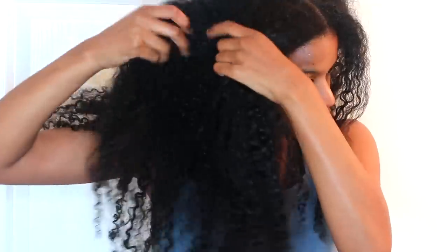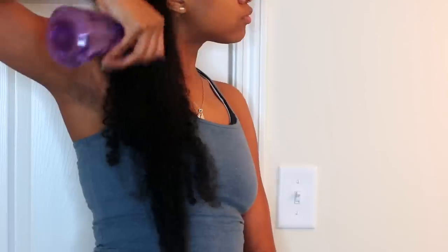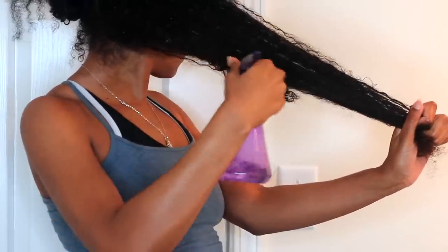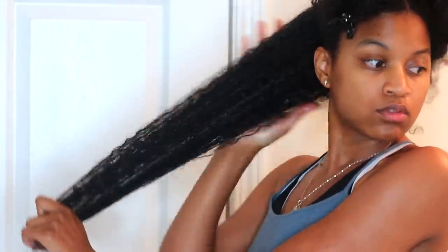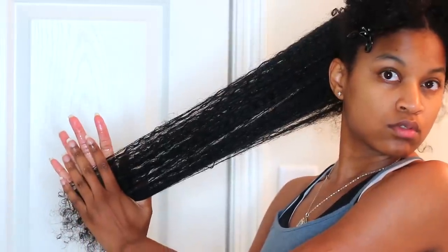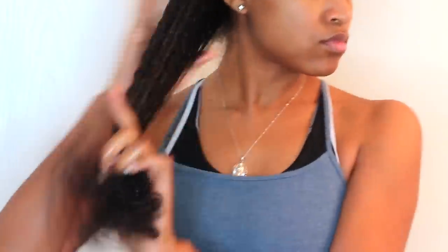If you are shampooing, you'll want to shampoo first and then apply the deep treatment, but since I'm only co-washing today it's okay to apply the deep treatment first. One important step is to make sure you spray your hair all over so that all strands get a dose of moisture. Apply the mask to all sections of your hair — make sure to apply it thoroughly to the roots and also to the ends, since the ends are the oldest part of your hair.